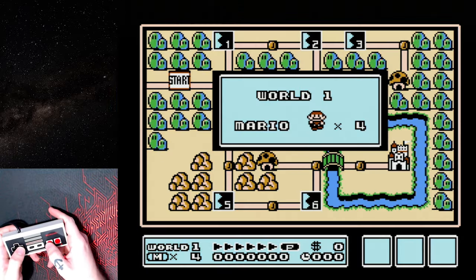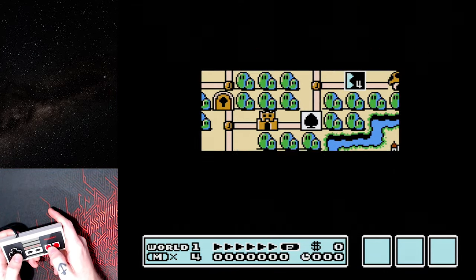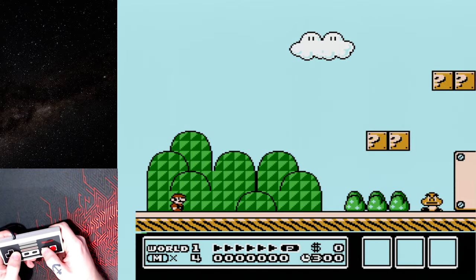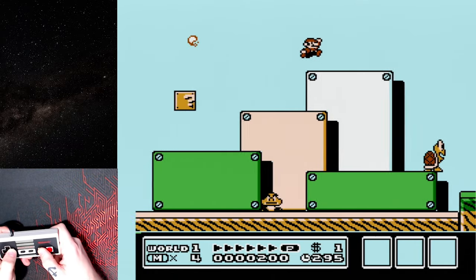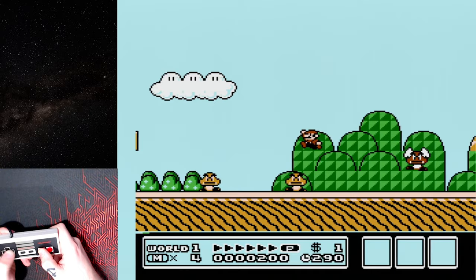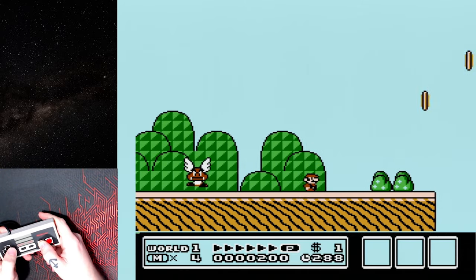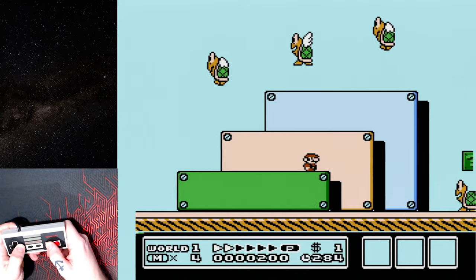As you can see, it works just fine. I also tried the Famicom controllers and they also work — that includes controller two. Don't judge my Mario skills please.